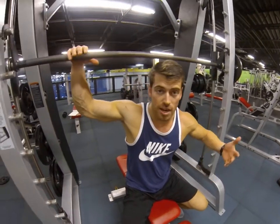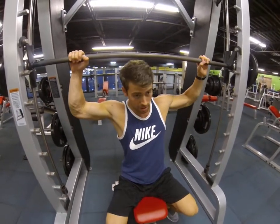This is the behind-the-head shoulder press. Setting up the same way you would for a regular shoulder press, except you're going to be a little bit forward.